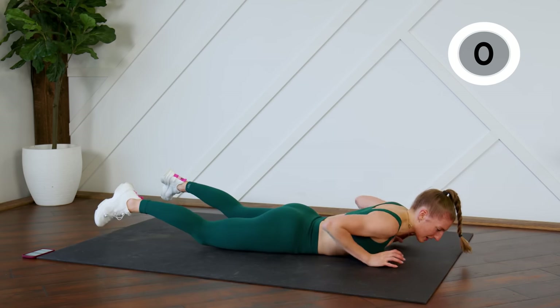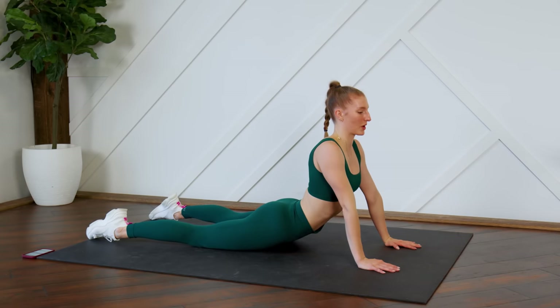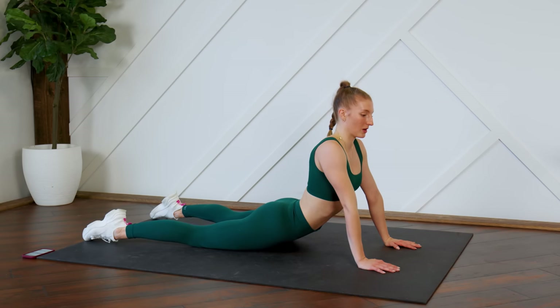Good, drop it down, press it up. That was a killer — definitely one of the harder ab routines I have done.